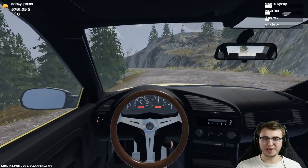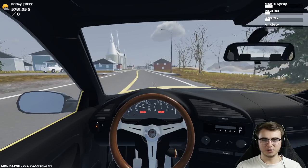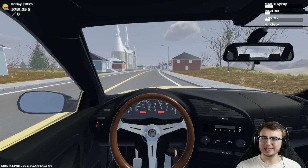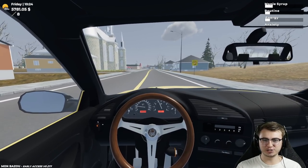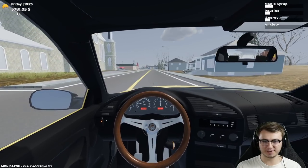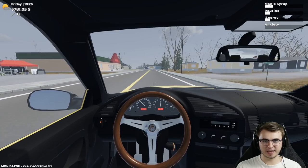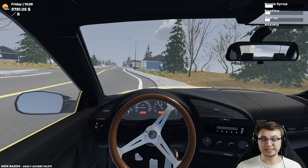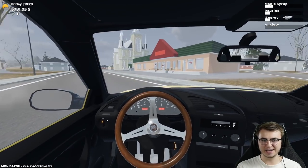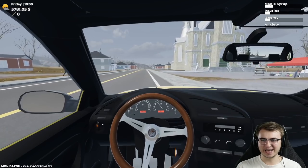Let's continue on our way and go visit the mysterious van man. Now that we've changed the button mapping, listen to when I shift — there's a very prominent backfire. Just a subtle one, but it's definitely there. And now we can just whip around super easy. I love it, I absolutely love it.